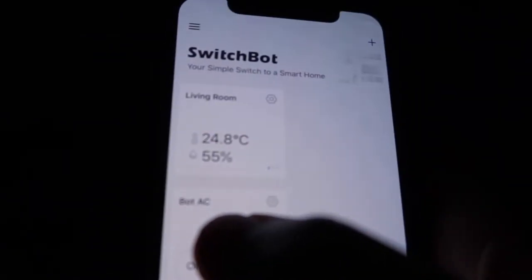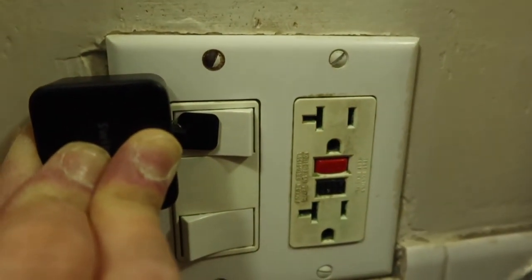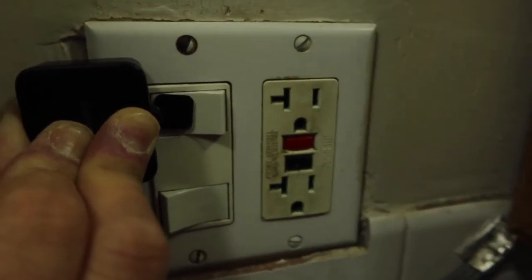On the app you can see there's an option to turn the switch off and on. I'll turn it on — and there it goes. Then if I want to turn it off, I just click the off button right here, and that's it.